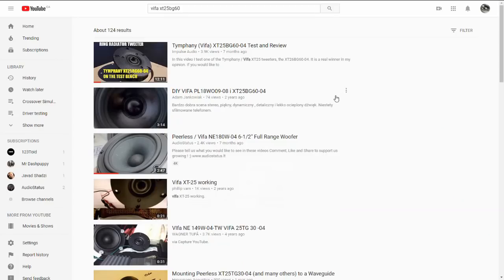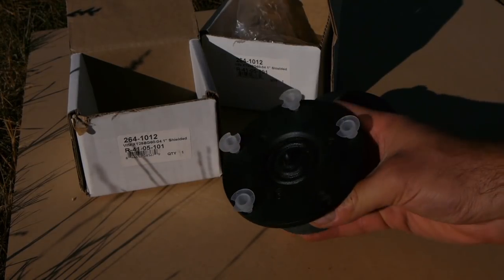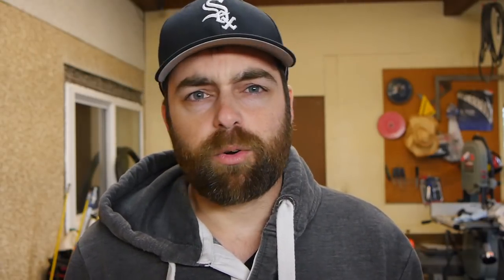Number three is the Vifa XT 25. I've tested this tweeter and have a test video on it, so I'll provide a link if you want more information. This tweeter is fantastic — it's got a very nice faceplate. The dome itself is a ring radiator so it looks a little different, but it's a great price, hovering around 50 bucks. Well built, great frequency response, great sound quality, and it works well in a variety of applications — two-ways, three-ways, studio monitors, stand mounts.